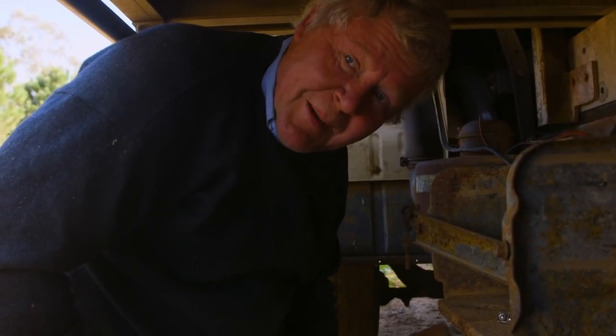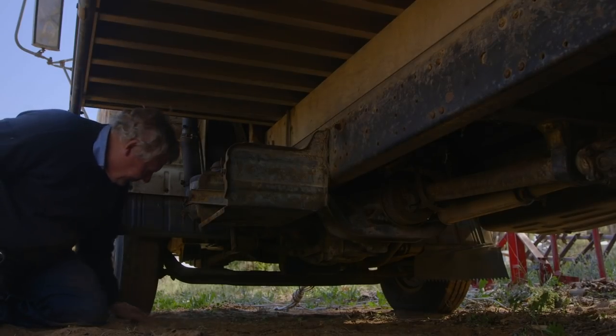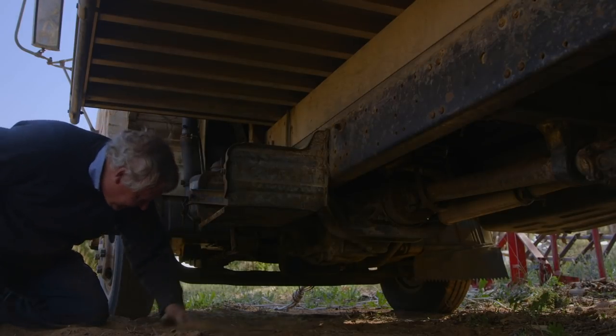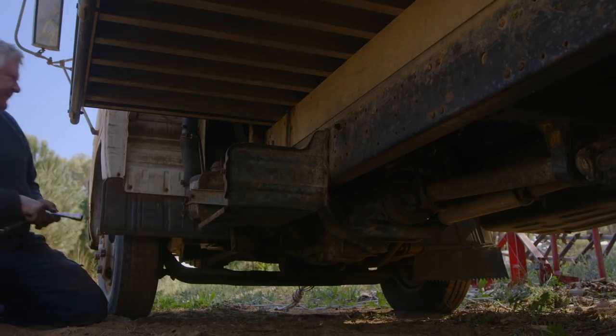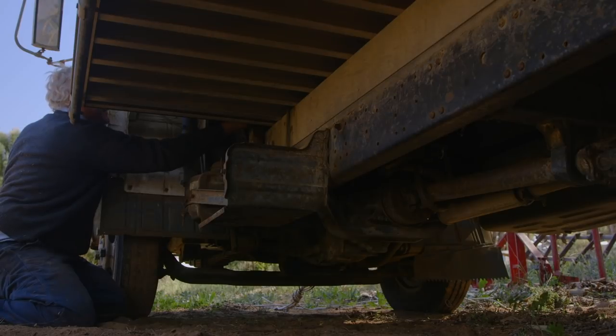Now we'll put the nuts back on that we took off, first of all, and then we'll be all good. Somewhere in here there's a bloody split washer, but that won't matter. I think we might replace all these bolts anyway, because we'll have to change this once we get it off. We'll just put it back together for the minute.